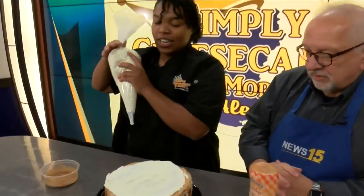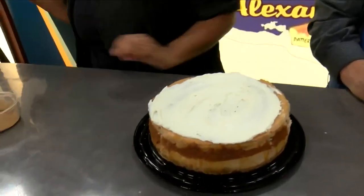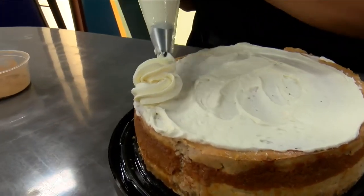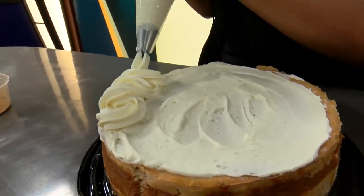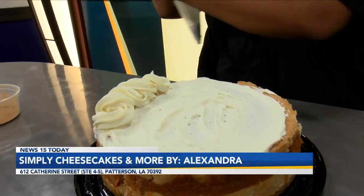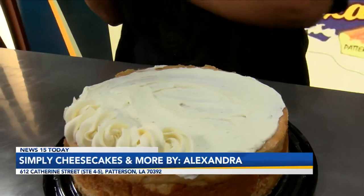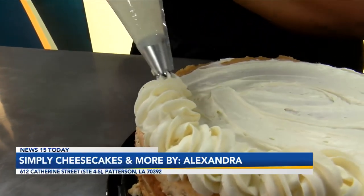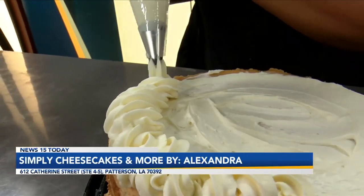That's why we take time to do the little things that matter — it's attention to detail. And Alexandra, you've been in this business for a while. People can taste the attention to detail. Exactly. You see it with your eyes first, and you can taste it as well. It's all about how it's put together.